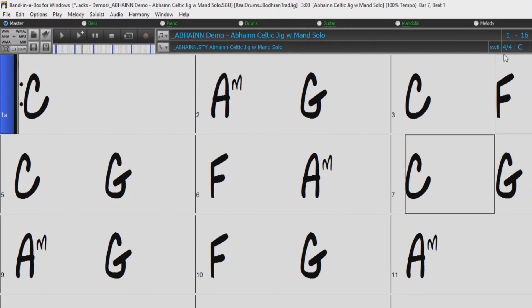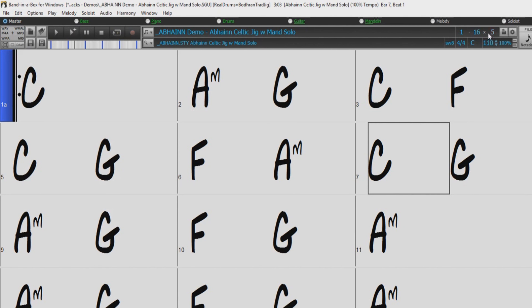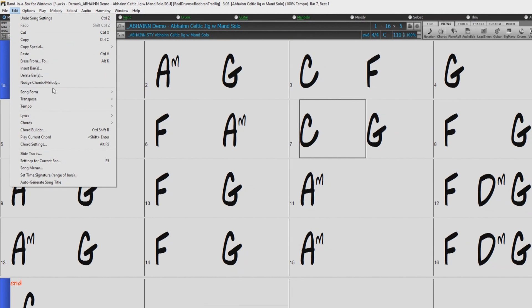For example, the song I currently have loaded consists of five 16-bar choruses. But if I unfold it, the song will become one long 80-bar chorus.